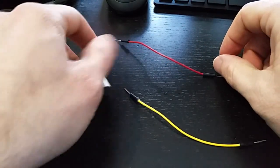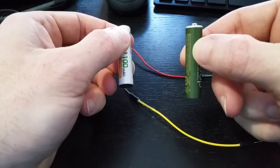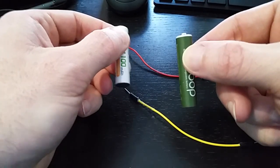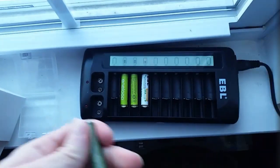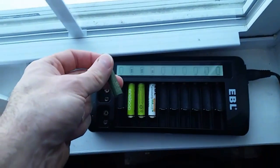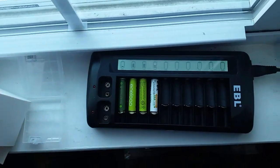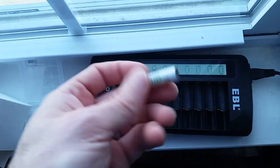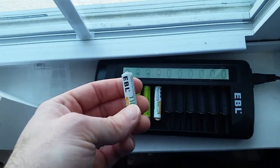What happens is the charge from the good battery moves over to the bad battery. From there, pop it in the charger and the charger should recognize it and start charging. Here's our known bad battery back in the charger — boom, the charger starts recognizing it and it starts charging.